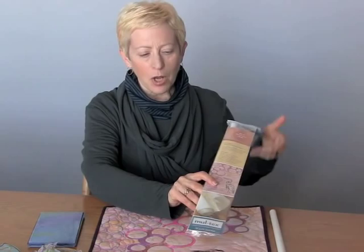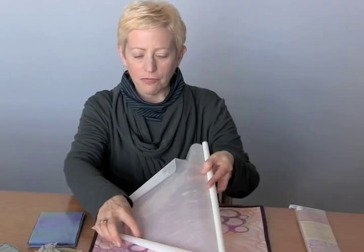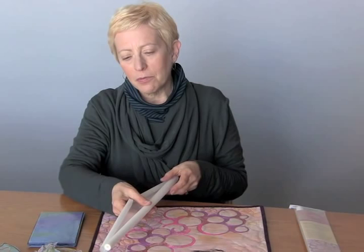I'm Lynn Coolish with C&T Publishing and this is Maltex. It's mulberry paper that's been laminated to a plastic backing, so you have the flat mulberry paper on one side and the shiny plastic on the other, giving you two very versatile surfaces to work with. It comes in a roll, it's 18 inches wide, and you get a yard and a half in each package.